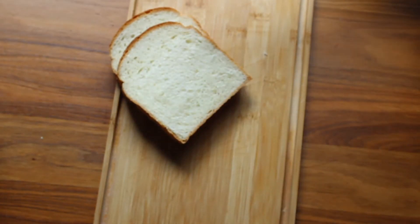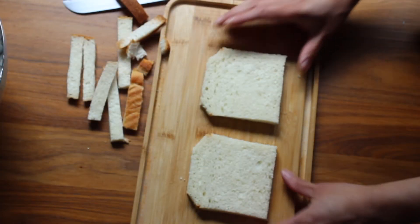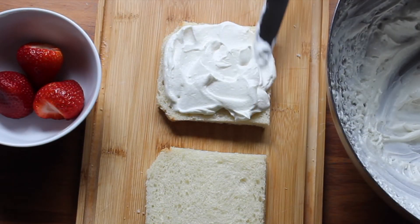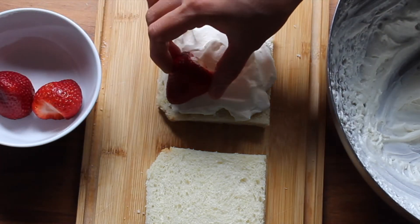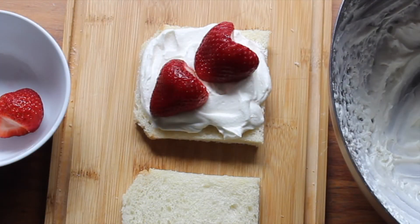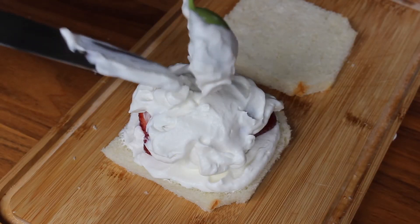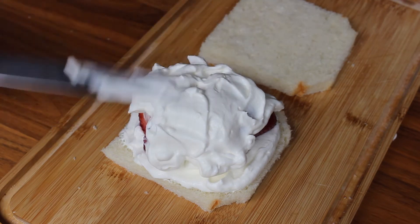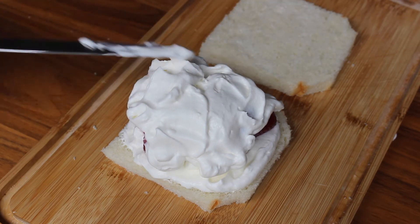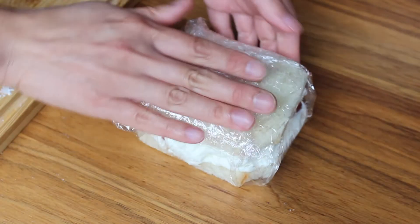Get a couple of slices of shokupan and cut off the crust. Spread a thick layer of the whipped cream filling on one slice of the crustless bread. Place your fruit on top — in this case, whole, plump, juicy strawberries arranged across on the diagonal. Then cover the berries with a thick coating of the filling. Be generous here because the filling is supposed to surround the fruits like a cloud. Top with the other slice of bread and again, wrap it tight in plastic wrap and leave it to chill and set in the fridge.